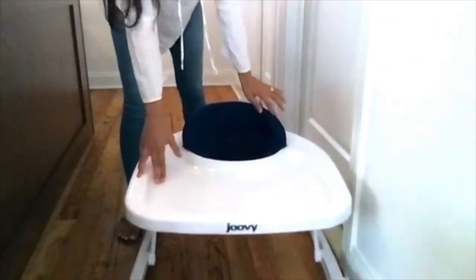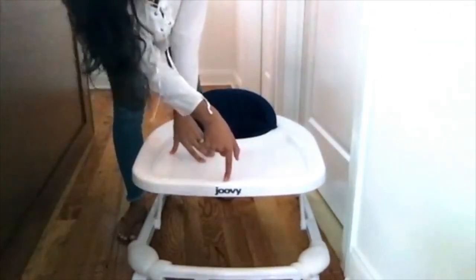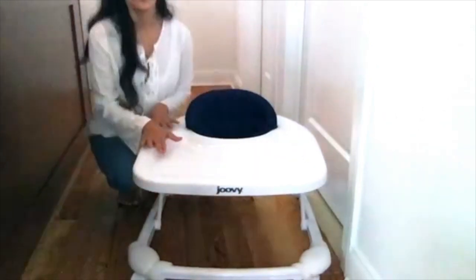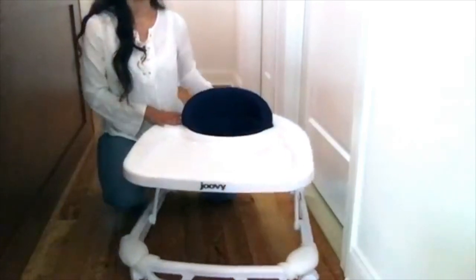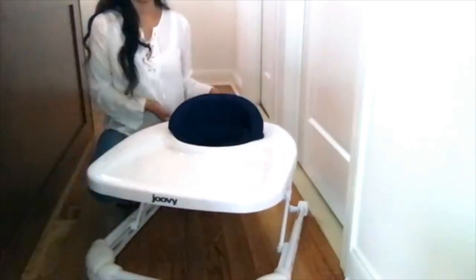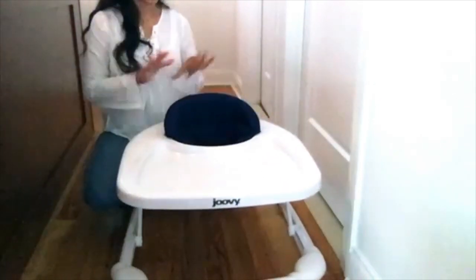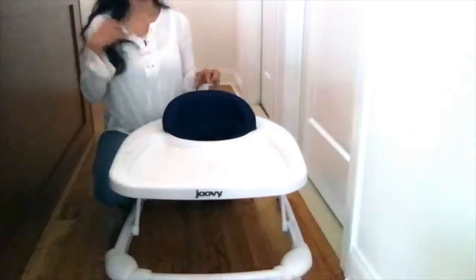Here is the Joovy Spoon — I think that's how you pronounce it, the J-O-O-V-Y Spoon brand. I will post the link below showing exactly where I purchased it through Amazon. First, I want to show off the sleekness and smoothness of the walker, which is one of the main reasons I purchased it — it just looks so clean and smooth.